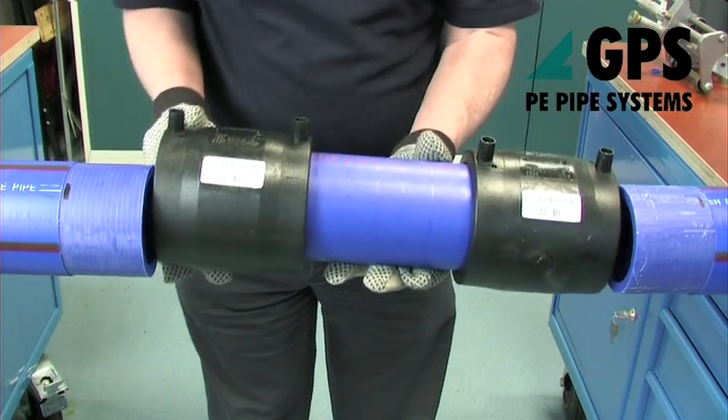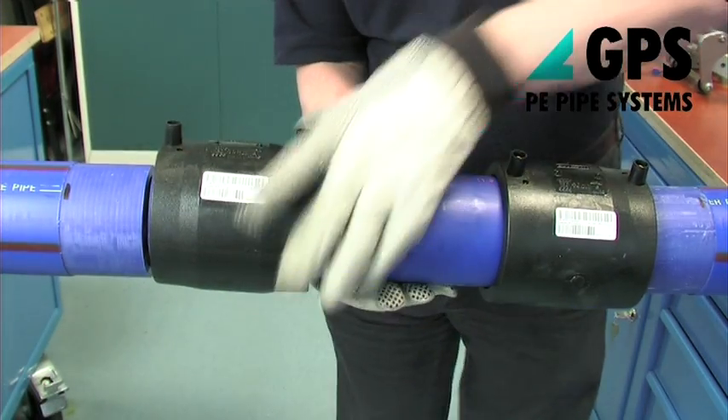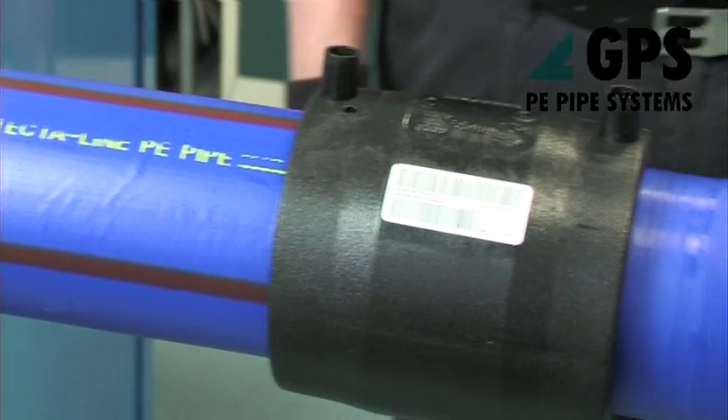For protector line pipes, the electrofusion couplers are positioned on the replacement pipe section, since the protector line service prep scraper can only remove half the coupler length.